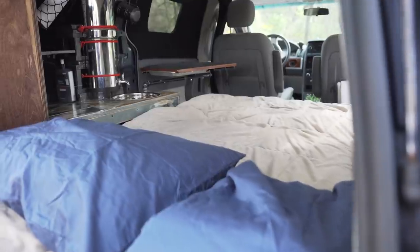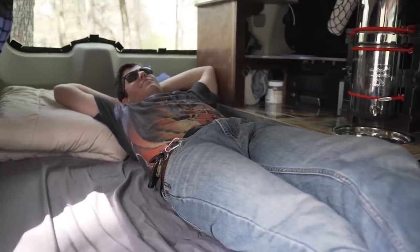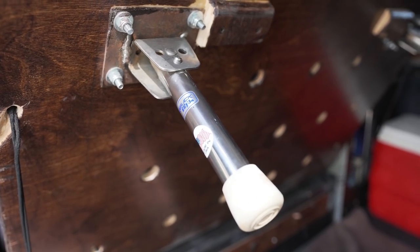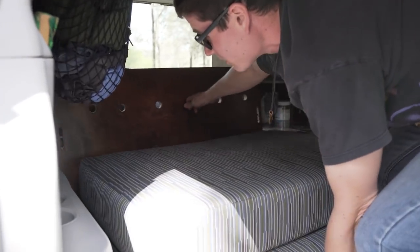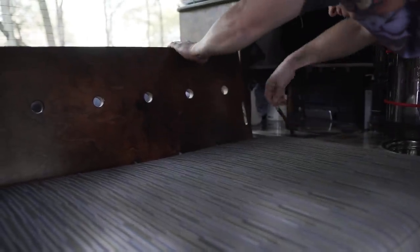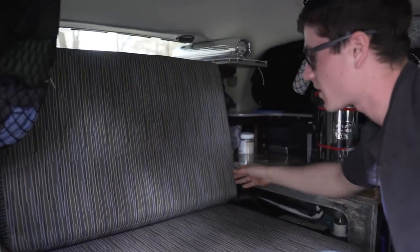Easy process, easy to break down. Pop the legs in, pick up my second mattress, slide her back. Take my paracord carabiner system, lock it back in — there it is, back in couch mode.